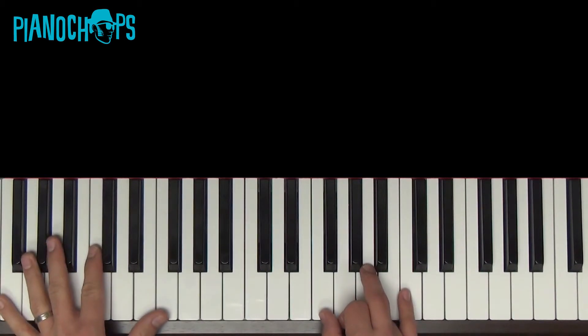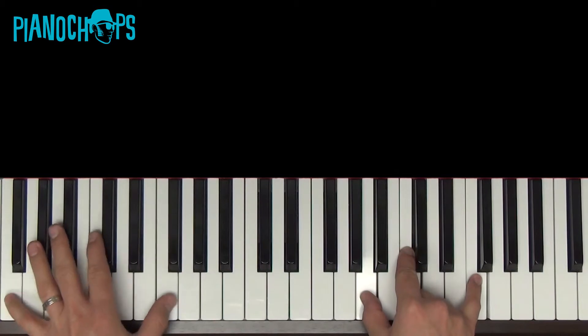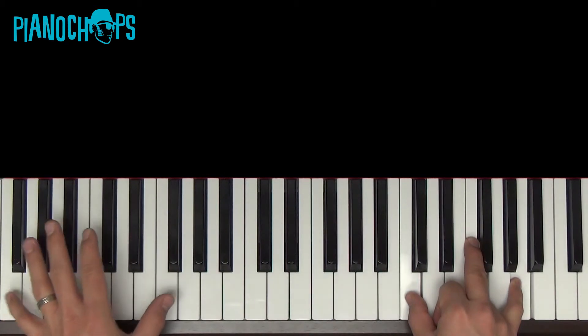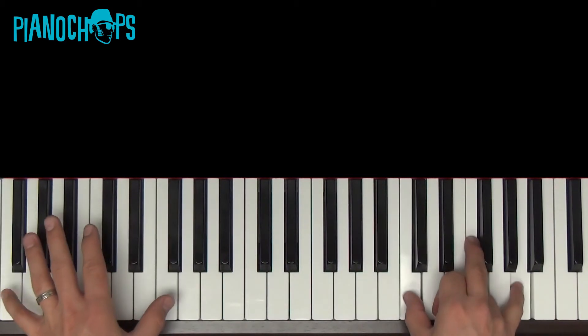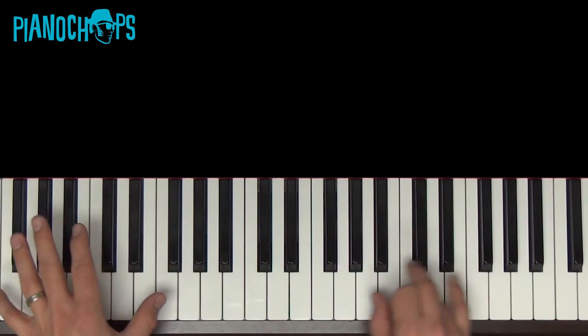One, two, here we go. Do it again. Last time.